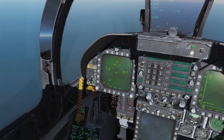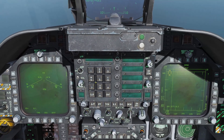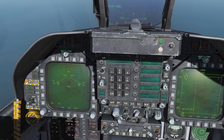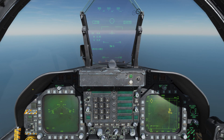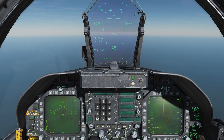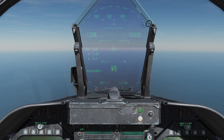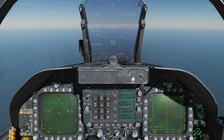To get everything set up, as before we need to go master arm on, and we need to select air-to-air mode. Then to select the gun we need to use weapon selector forward to select the gun. Now our gun is selected and we can see on the HUD we have 'GUN 578' for the number of rounds of ammunition we have left.